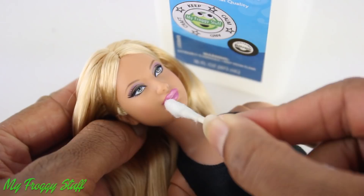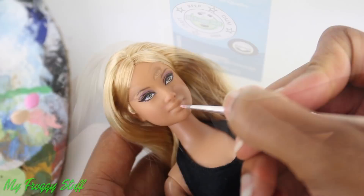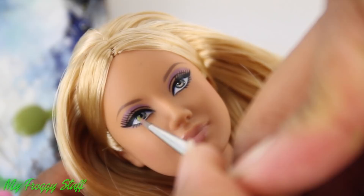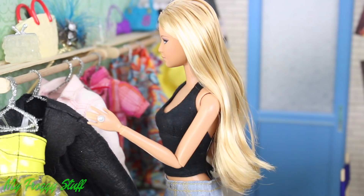Using acetone nail polish remover, I remove her lipstick and repaint them with a soft acrylic paint. And I add a touch of green to her eyes to match Emma's natural look.